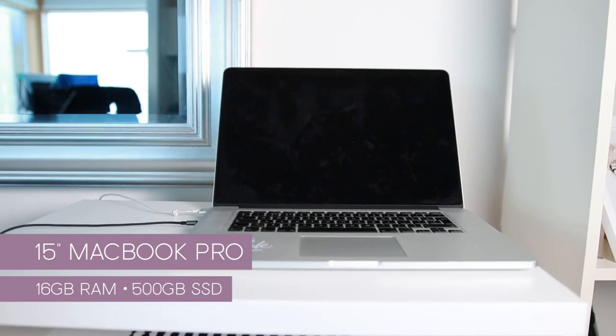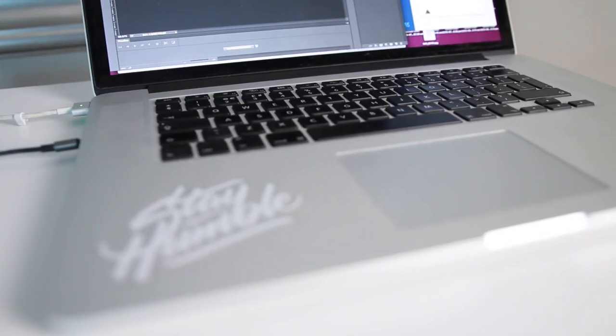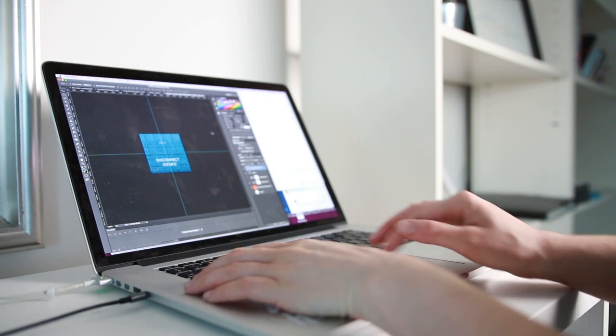It's got 16 gigabytes of RAM and it's got a graphics card which makes it nice and speedy and it can keep up with all the work I do, like giant Photoshop files or video editing. I really love the 15-inch screen because it's big enough for me to actually do all my work on and I don't need an external monitor.